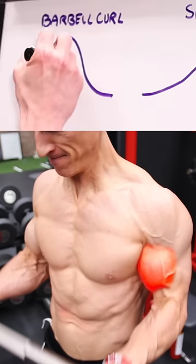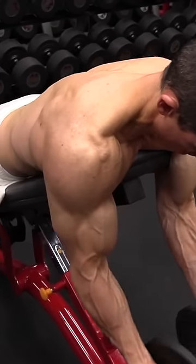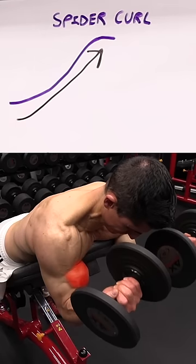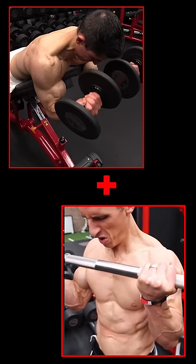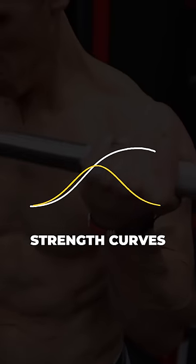A barbell curl has a strength curve that's most difficult in the middle of the exercise. But a spider curl, like you see here, actually gets most difficult at the very end of the exercise, not so much in the middle. So doing both of these exercises in your bicep training would help to complement and fill in that all-important gap.